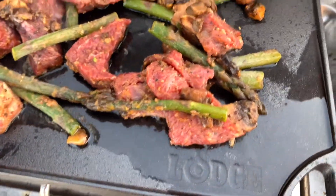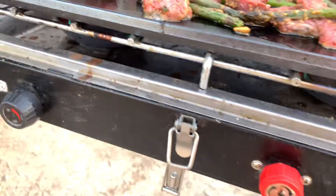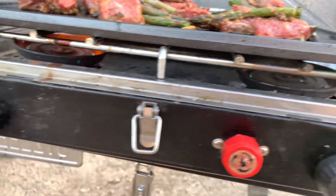This is the griddle from Lodge. As you can see, it's sizzling. The dual burners are down here.